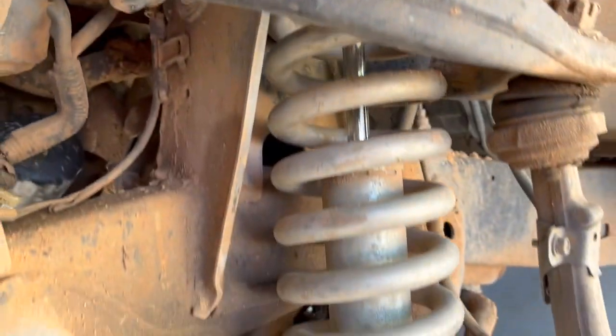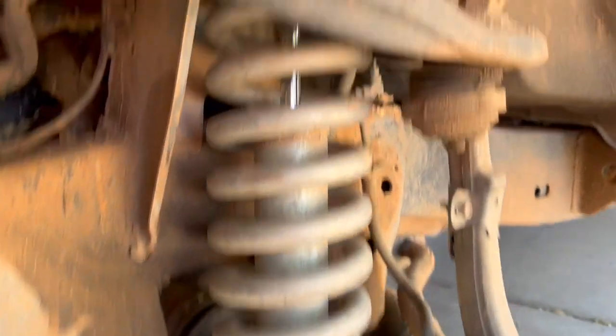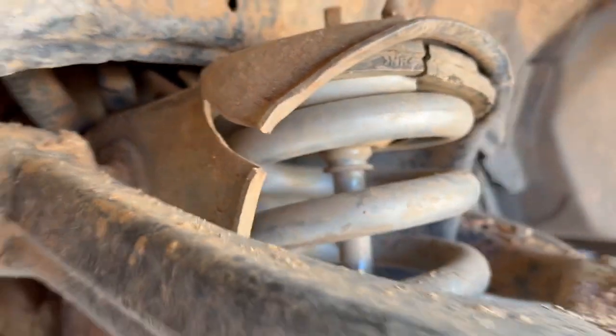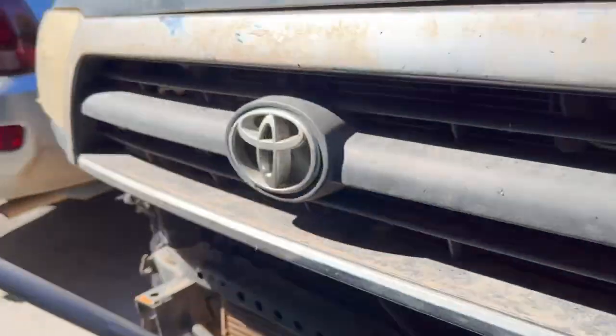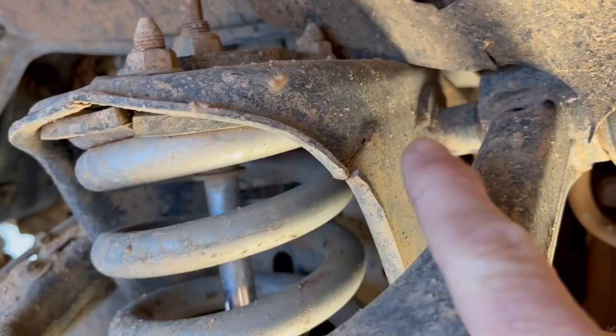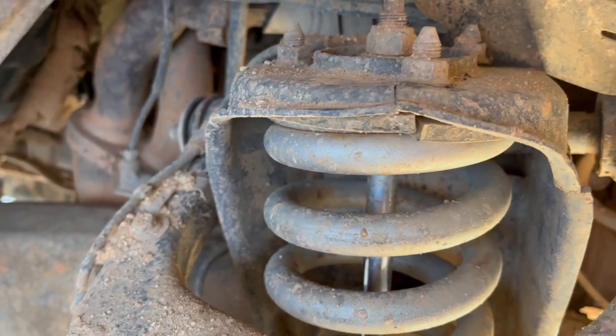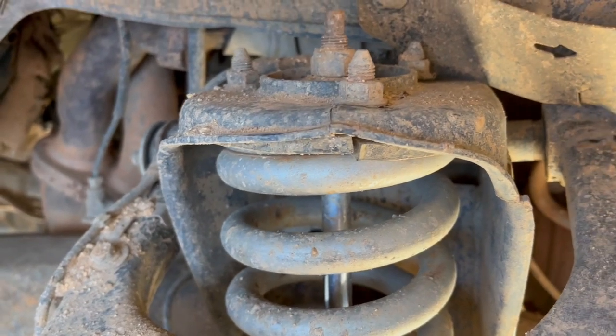Nice. We got that one - it's cracked on this side. Go over here to the other side. We got a crack here, we got a crack here. It's all cracked out.